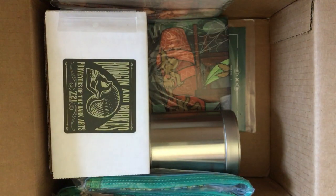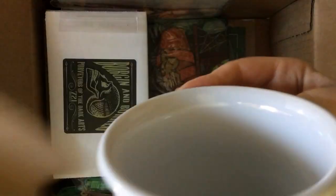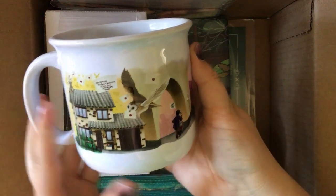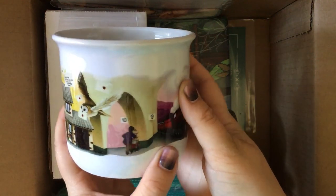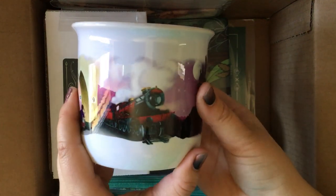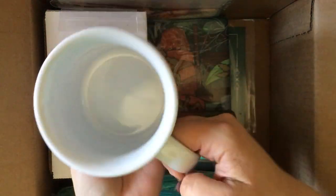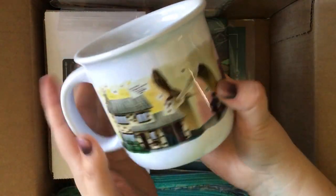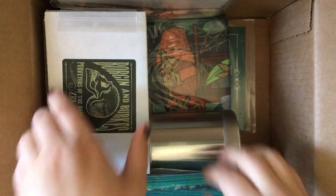Now let's open this box — this is the Year One mug that I added onto my order, designed by Katie Landis of the Black Needle Society. These mugs are big, a really good size, and so pretty.